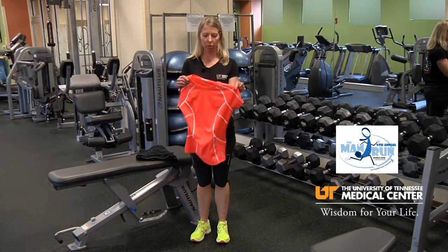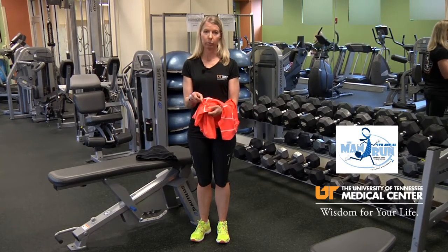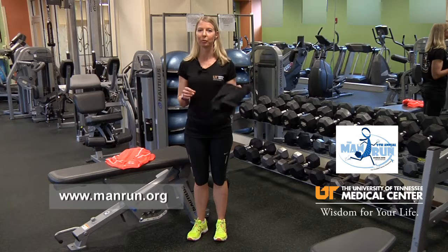This particular shirt is functional too because it's got reflectors on it and it also has a pouch where you can put your key. Same thing with the shorts — they're that same type of technical material that's going to be a breathable fabric that's going to wick the moisture away from your skin. So having this type of clothing is going to make training much more fun and enjoyable.